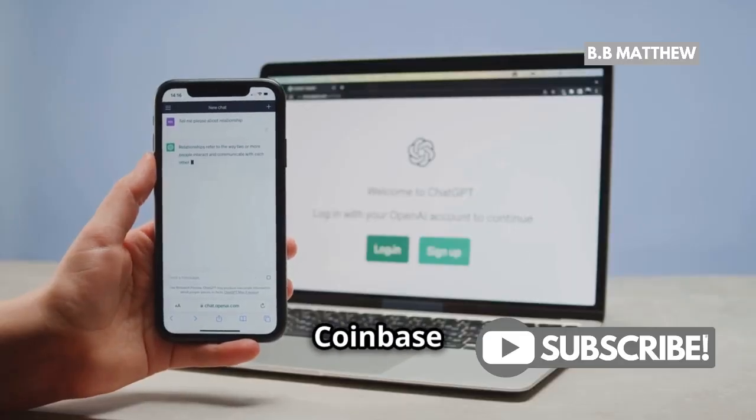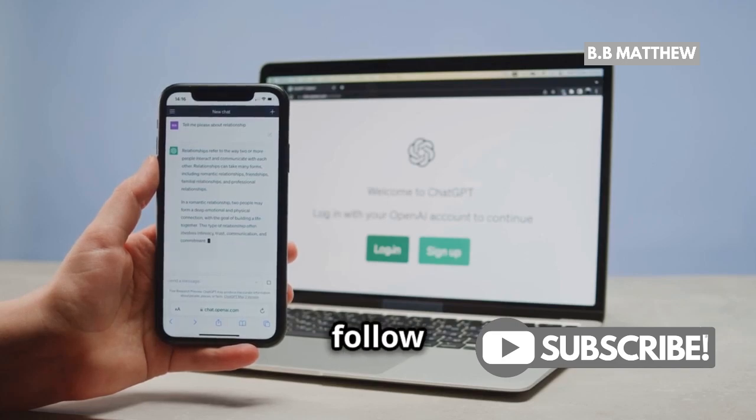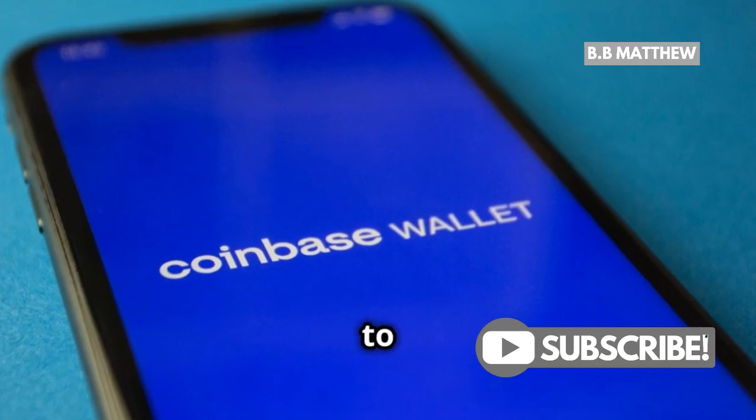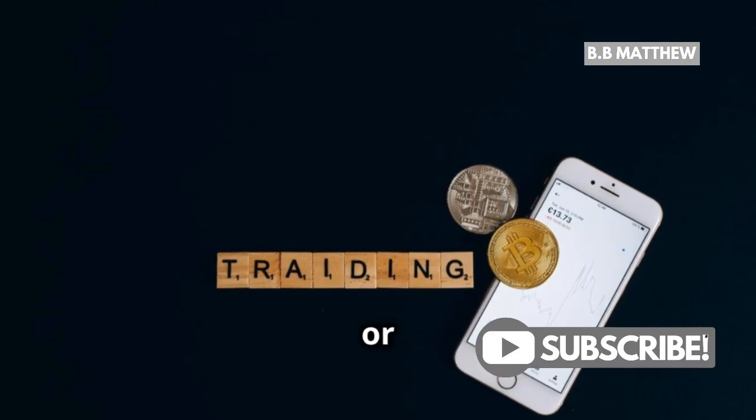Now, log into your Coinbase account. If you don't have one yet, it's easy to sign up — just follow the prompts on the Coinbase website or app. Once you're logged in, head over to the assets section. This is where you'll find all the cryptocurrencies you can trade or store on Coinbase.